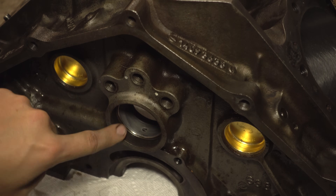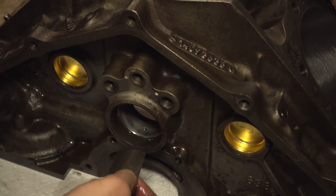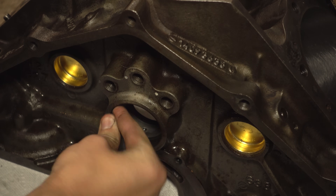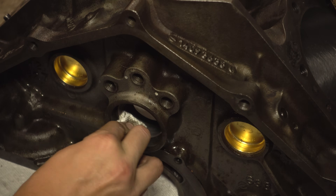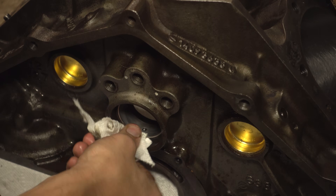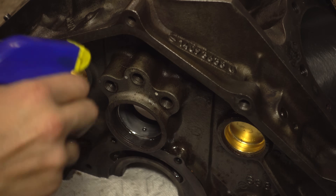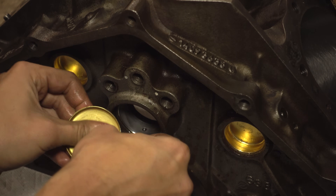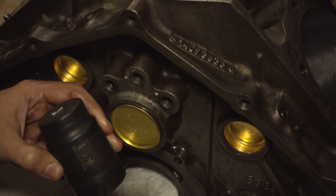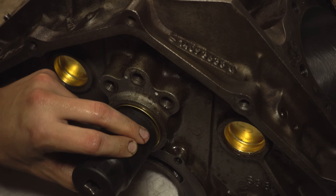Now we're going to install the cam plug. Be careful not to touch the bearing with your sandpaper. Clean this one up extra well just to make sure you're not putting any grit in there right next to the bearing. Once it's clean, line up the plug. For this one, I'm going to use a 36mm socket because it fits this plug just perfect.